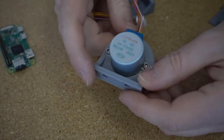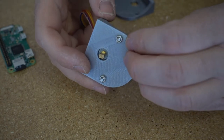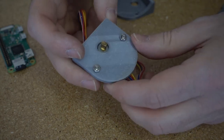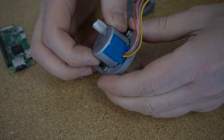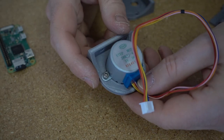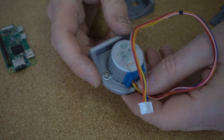Nuts and bolts — probably 5mm long, maybe a little longer. Got a nut on each one. Motor's held in place nice and tight. First one done. I'll go do the other one and then we'll move on.